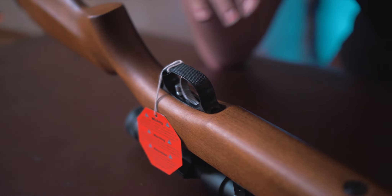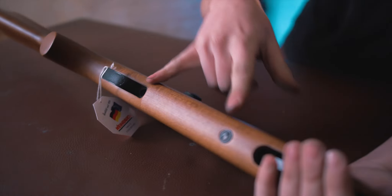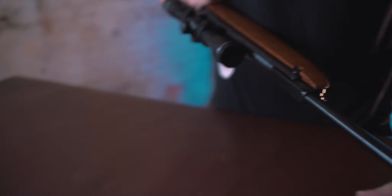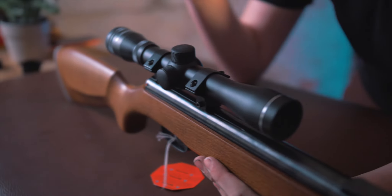You have a nice beech stock with no checkering. The trigger is a Rekord trigger, so actually what you're getting with this very basic rifle is one of the best air gun spring-gun triggers on the market by quite a long way. The stock is held on by two screws — very, very simple. And you have a very nice little break-barrel with a little weight at the front, all built off a 25mm piston. This is a very simple air gun.